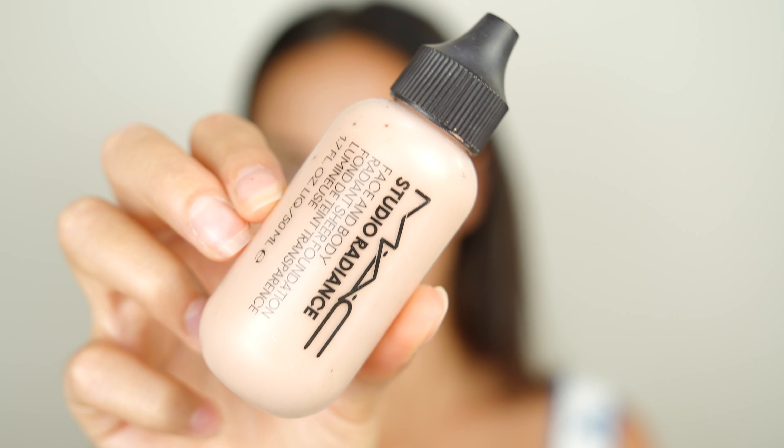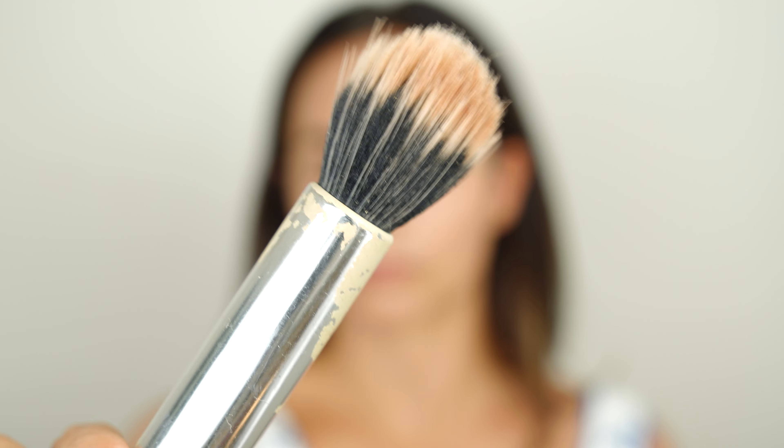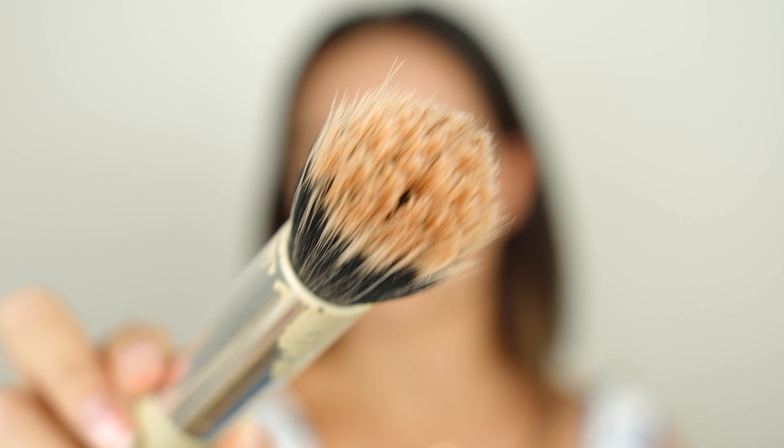Now I'm using the MAC Studio Radiance Foundation. It's kind of liquidy — it's really light and sheer, so it's perfect for this no makeup makeup look. I'm going to use the Huda Beauty bronzer with this perfect refi brush.